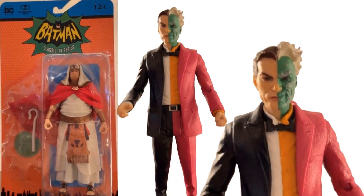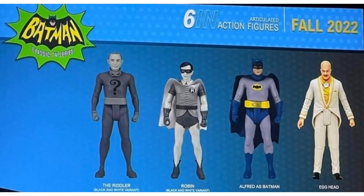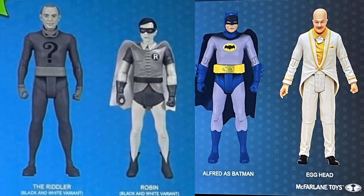Showed off at New York Comic-Con 2022: we have King Tut and Two-Face coming soon. Here's your King Tut, radioactive Batman, and Two-Face. You can see Two-Face has that giant coin he's coming with - looks like coming spring 2023. Also coming fall 2022, we've got some more black and whites with the Riddler and Robin. We're also getting another Alfred as Batman, which I think I've seen in stores already. And then we're getting Egghead as well.